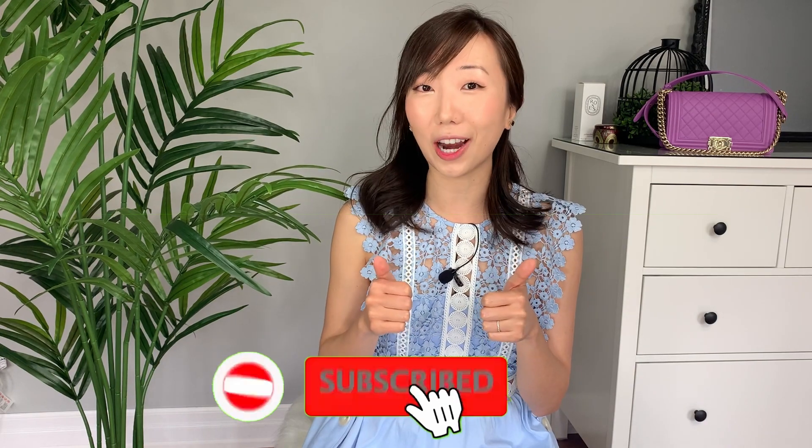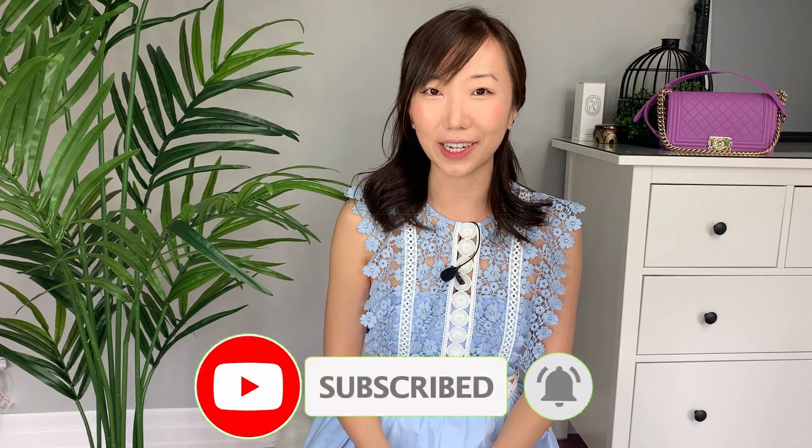If you're new to my channel, hi, my name is Jane. I make videos on fashion, luxury, and mindful shopping. I upload every Friday so make sure if you like any of my videos give it a thumbs up or subscribe and turn on the bell notification so you don't miss any of the videos.